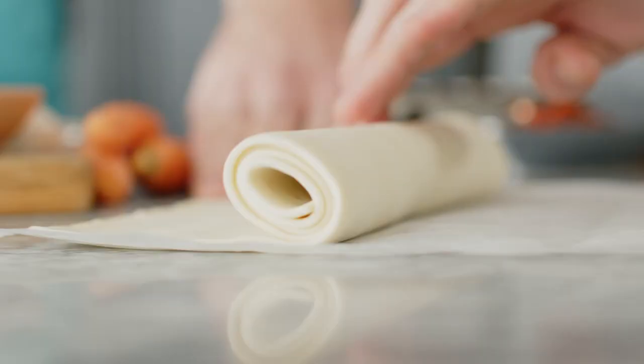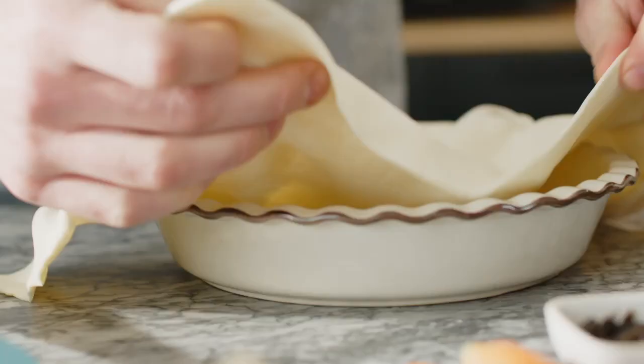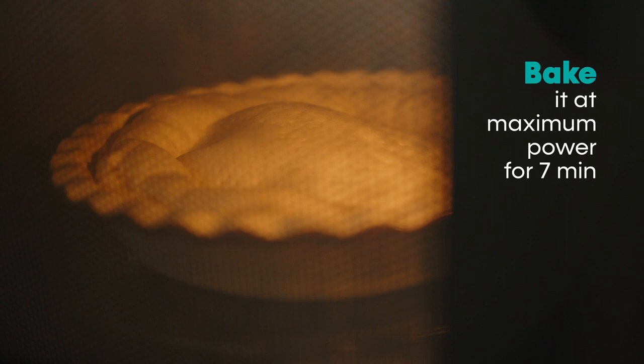Grease a pie pan with oil. Place the puff pastry inside, then trim it, then pierce it with a fork. Bake the pastry in a microwave at maximum power.